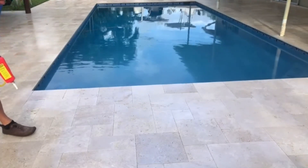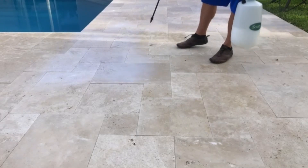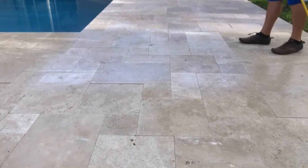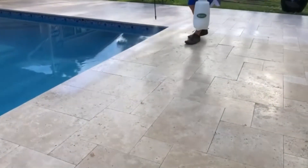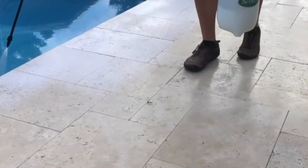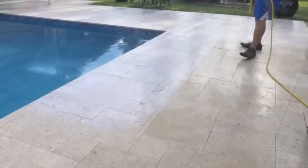This is completely different than applying a sealer non-slip. The particles that you incorporate with a sealer — whether we do it or Joe Sealer down the road does it — doesn't matter. The particles used with a sealer don't last long.